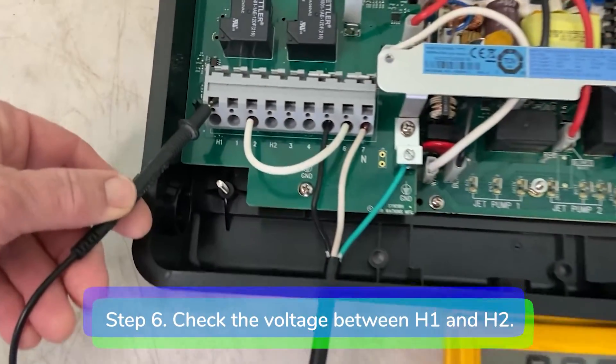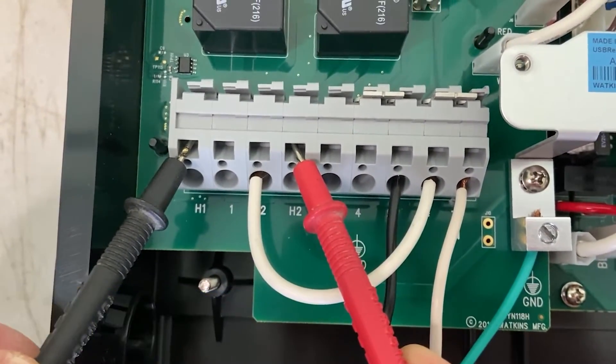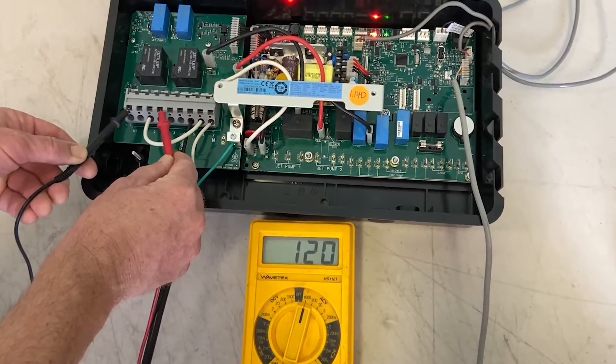Step 6: Once you have established good voltage on your heater circuit, place one lead from your voltage meter onto H1 and the other lead onto H2. It doesn't matter which lead goes into H1 and H2.